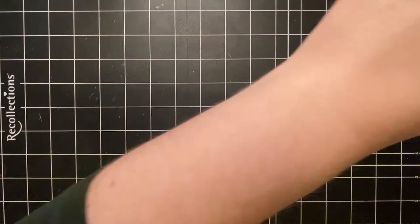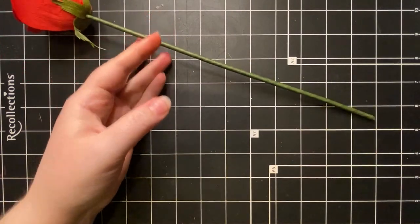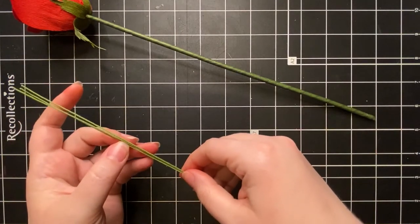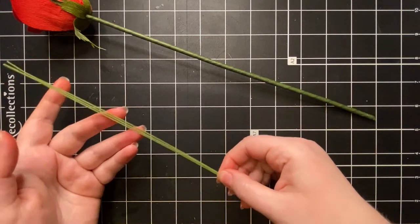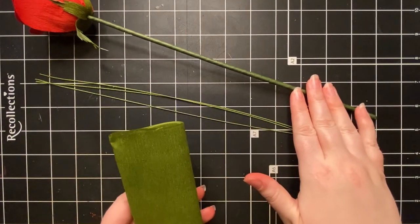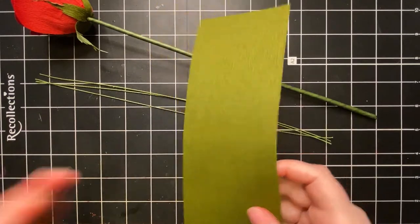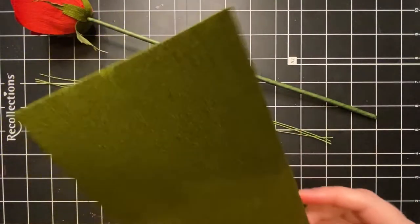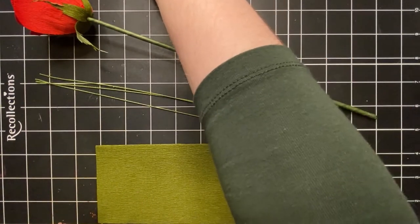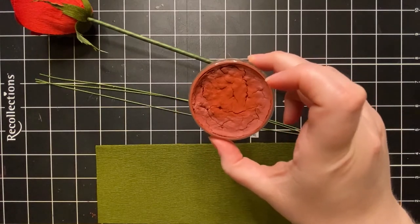We're going to need the rose that we finished earlier, and then we're going to need some 26 gauge wire — this can be cloth or paper-covered wire, I actually have cloth. We'll also need cypress extra fine crepe to wrap the stem. If you don't want to use the extra fine, you can use your doublet, and we're also going to need our fern and moss doublet for the leaves. As an optional addition, if you have the red iron oxide pan pastel, I'll show you how to add that to get some extra definition on your leaves and stem.